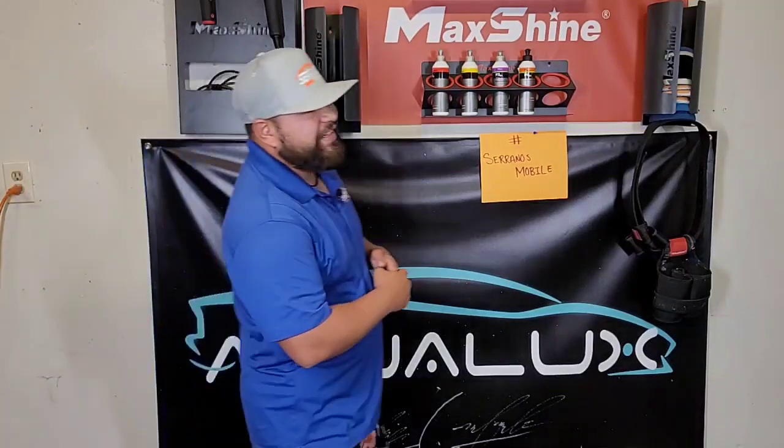Good morning, good afternoon, or good evening — Carlos here with Serrano's Mobile Detail in Dallas, Texas. Thank you for joining me in today's video. Previously on the wet sanding video, I was asked to do a video showing the paint thickness readings as we wet sand a hood. I may do this as a two-part video. We're going to cover the wet sanding, the readings, and finish with the polishing stage to get a full picture of how much clear we really remove.